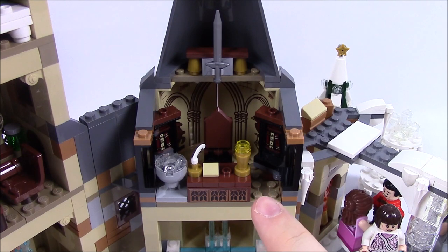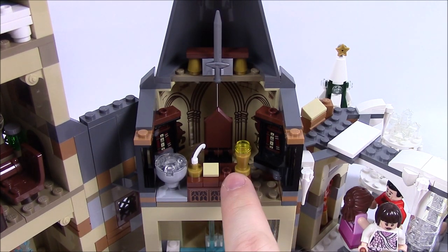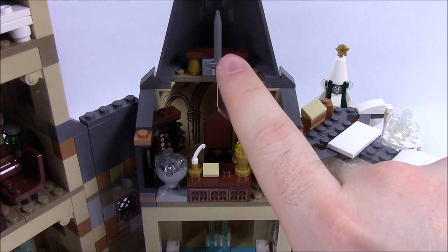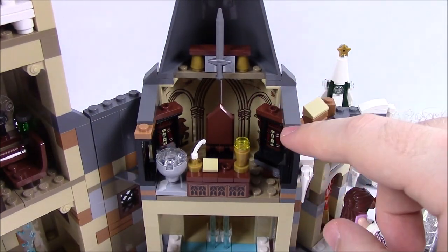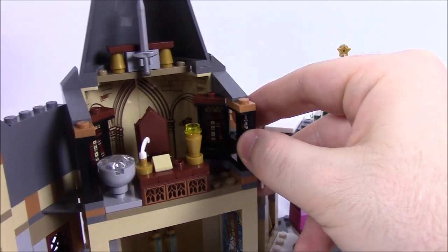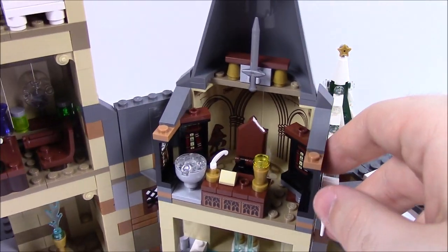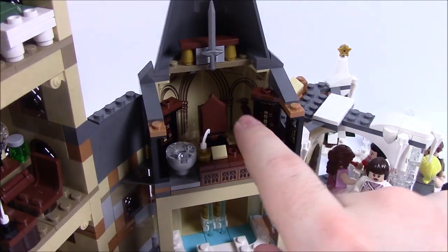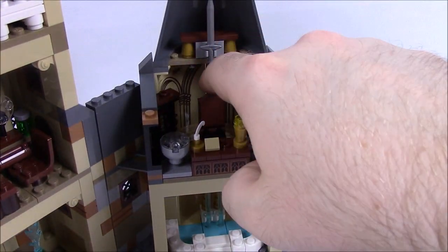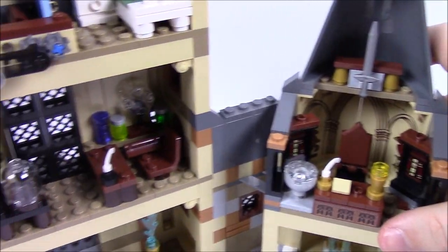Up top we have Dumbledore's office: his desk with notes, a feather, the Pensieve, a light, and the Sword of Gryffindor on top. On the sides are bookcases with dead headmaster portrait stickers, since those are in Dumbledore's office. In the back you can see the Sorting Hat and Fawkes the phoenix, and of course Dumbledore's chair in the middle.